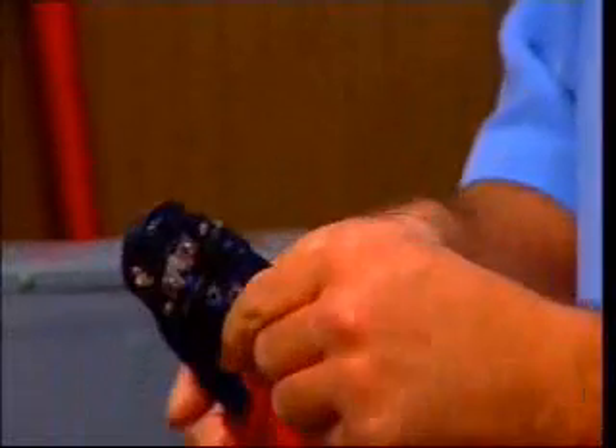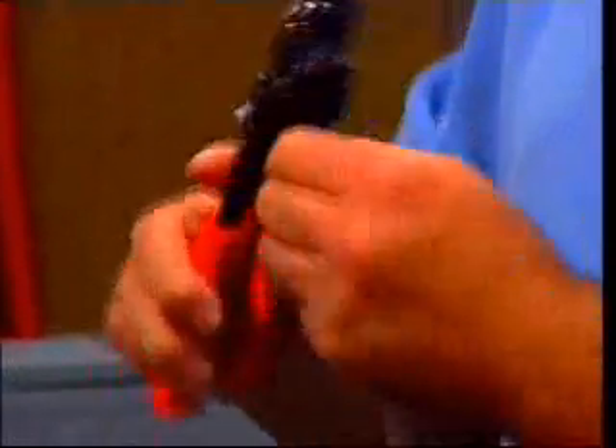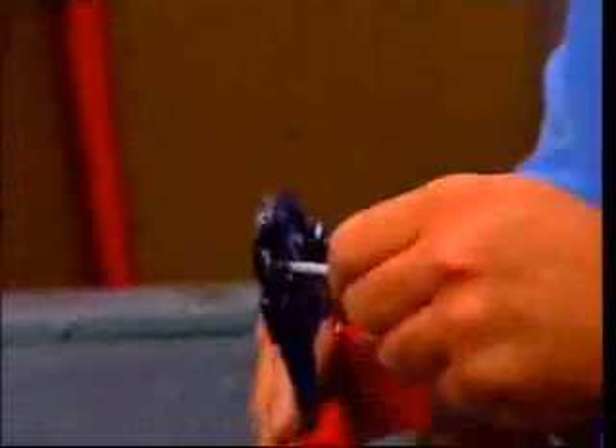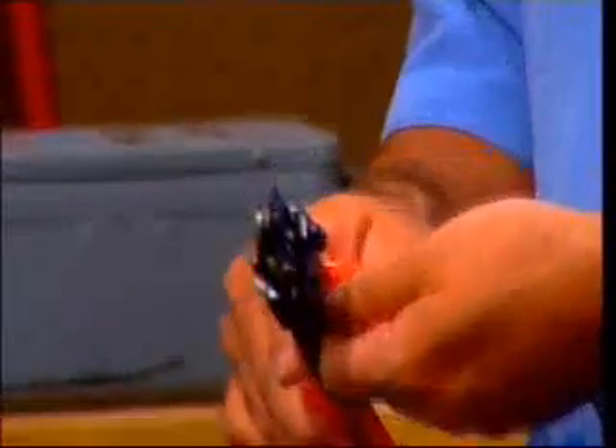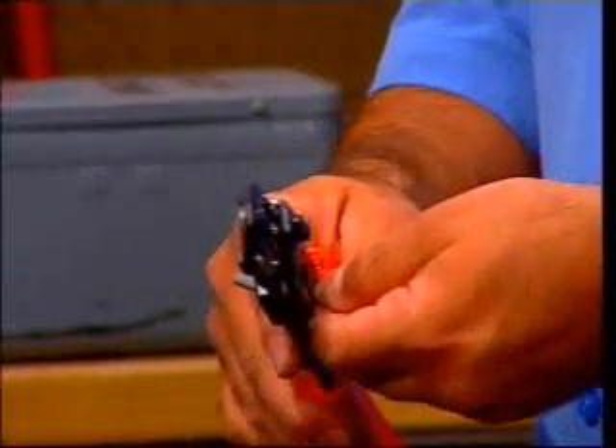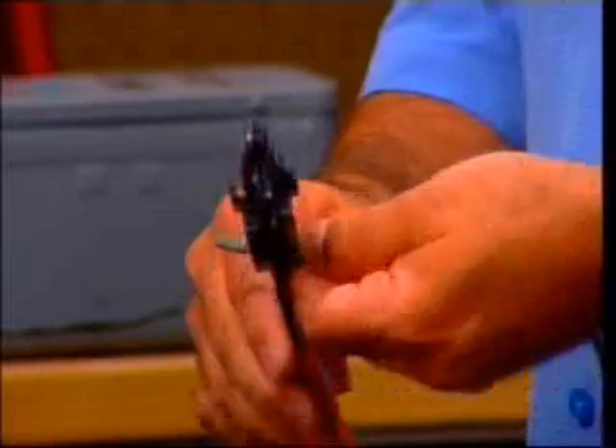Is it RJ45-specific? Could I use it for the phone jack as well? Some will actually do both RJ11 and RJ45. You look in the tool to see what it's capable of — it should say on the box. So you're stripping off the outside, about an inch. You can measure it up against the size of the RJ45.